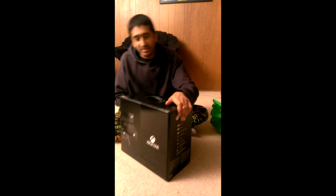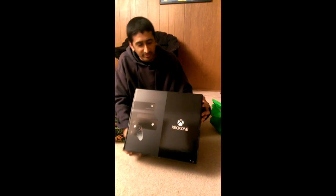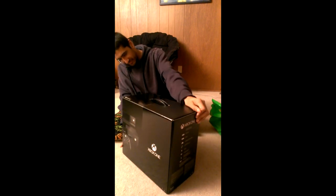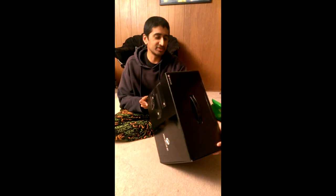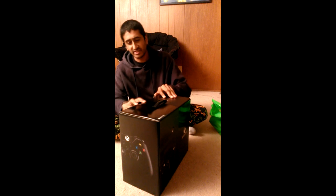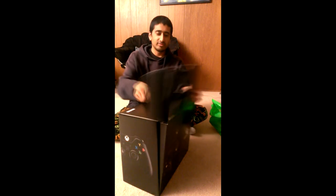I don't know if this is what the final packaging is going to look like for regular consumers. I have no idea. It's got the specs written on that side. This one says Day 1, 2013 on the controller. So I guess this is a Day 1 edition? I think I've heard about these things. To be honest, what I work on isn't really related to packaging, so I'm not sure.